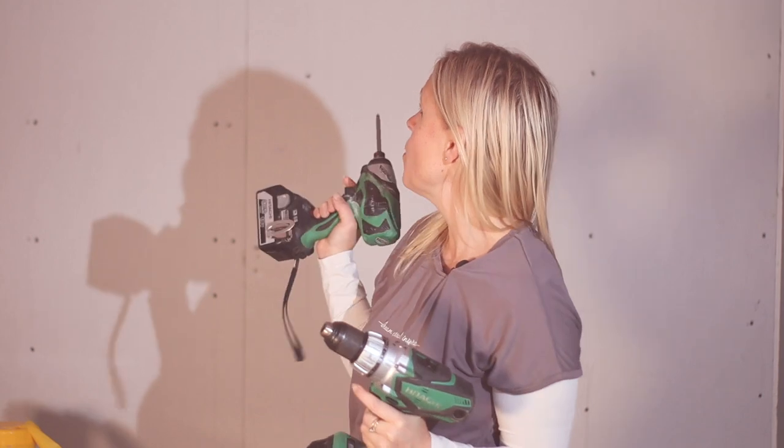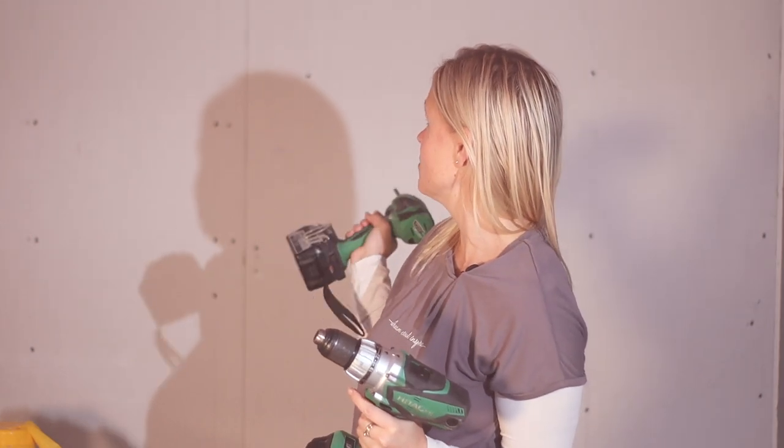A couple of our most used power tools on this extension project have been our impact driver and our cordless drill. In an ideal world it's good to have both of these. Obviously if budget won't allow, you might have to choose one or the other depending on what most of the work that you're doing is. We've used our impact driver for jobs like the one behind us where we've had to fix the plasterboard to the wall, but once we get around to actually doing the fixings in the plasterboard and so on, a cordless drill is actually much more useful. If you want to understand more about the difference between the two, I will post a link below to a video that my dad did on his channel that goes into a bit more technical detail.